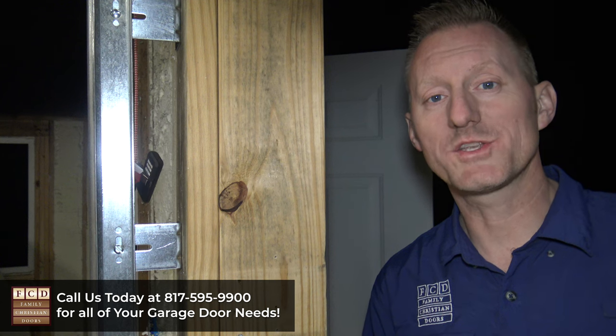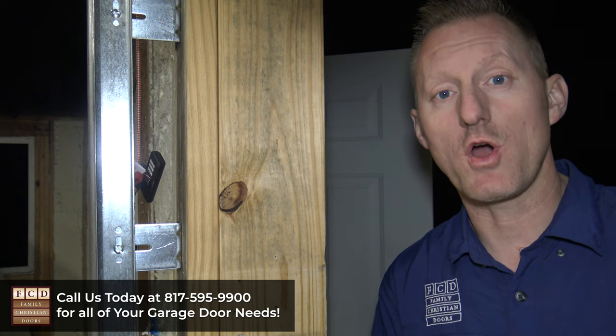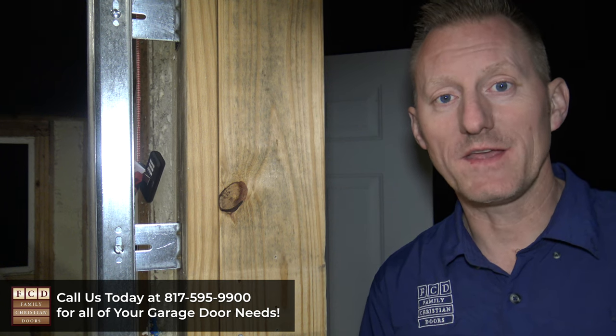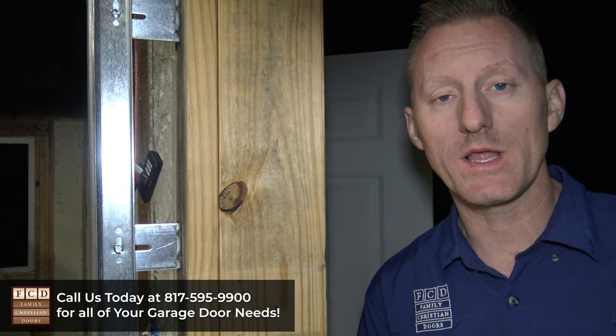First, you're going to want to determine which side of the garage door opening you're going to install the keypad on. Typically, we'll install it on the side that you drive your car into so that it's closest to you when you get out. Sometimes people want to hide the keypad depending on which direction their garage door opening faces — they want to put it on the side where people couldn't see it from the street. That's totally up to you; one way or the other, the install is the same.